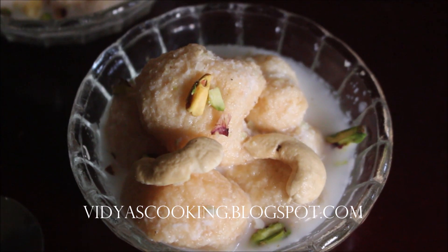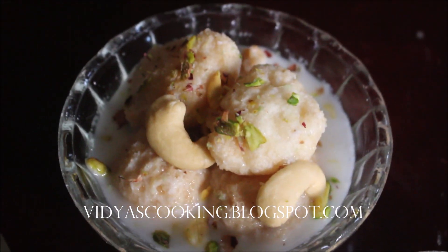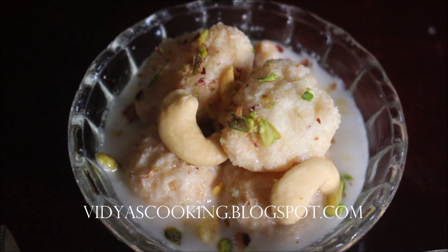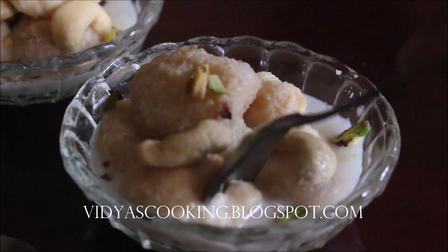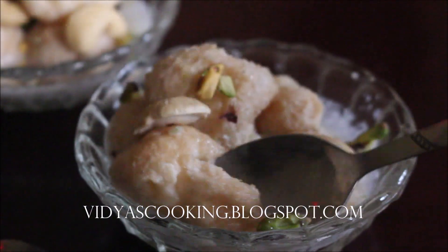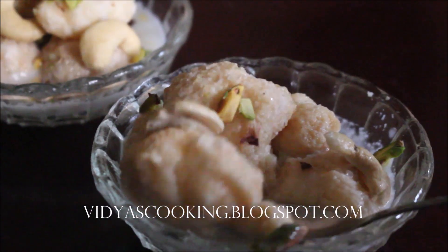Serve your Attika Palagaram. I did garnish mine with some pistachios and cashew nuts — that's completely up to your choice. If you enjoyed watching this recipe video, friends, do like, comment, and don't forget to subscribe. I'll be seeing you soon with the next recipe video. This is Vidya Lakshmi — thank you so much for watching, bye bye!